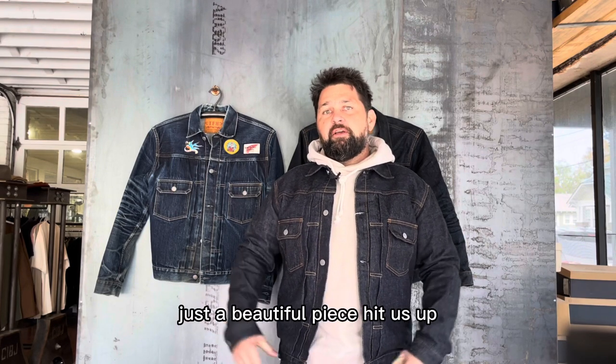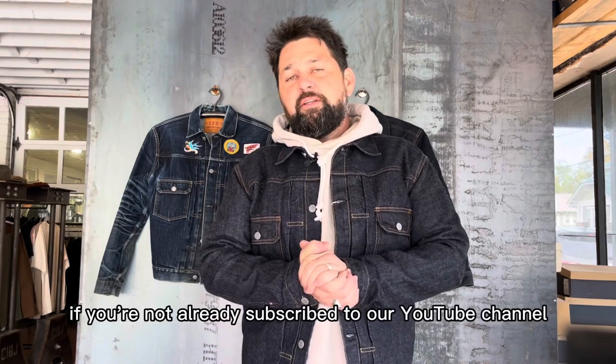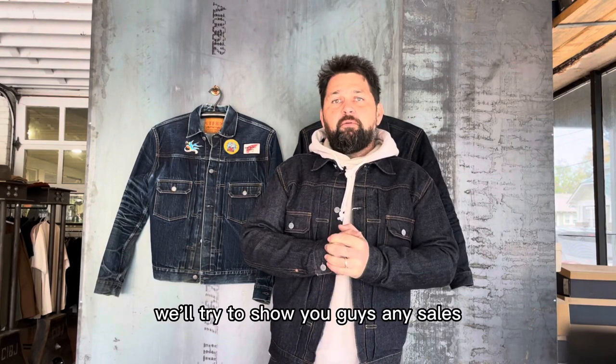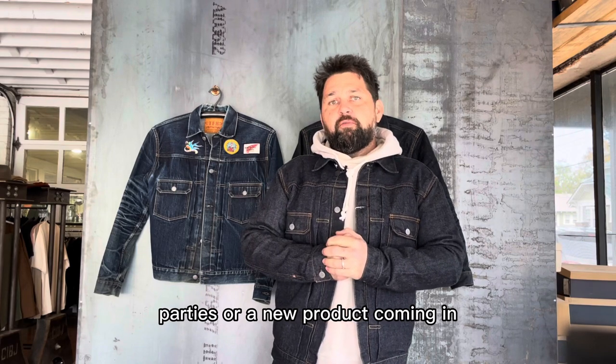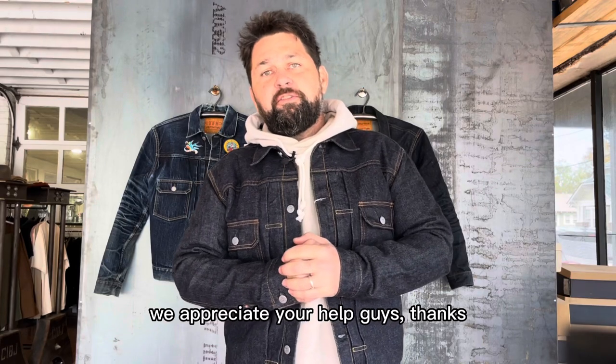Hit us up if you have any questions. Everything is going to be measured and sized up on the website. If you're not already, subscribe to our YouTube channel or social media, email blast, etc. We'll try to show you guys any sales, events, or new products coming in. Share this with your friends as well — help us grow. We appreciate you guys. Thanks.